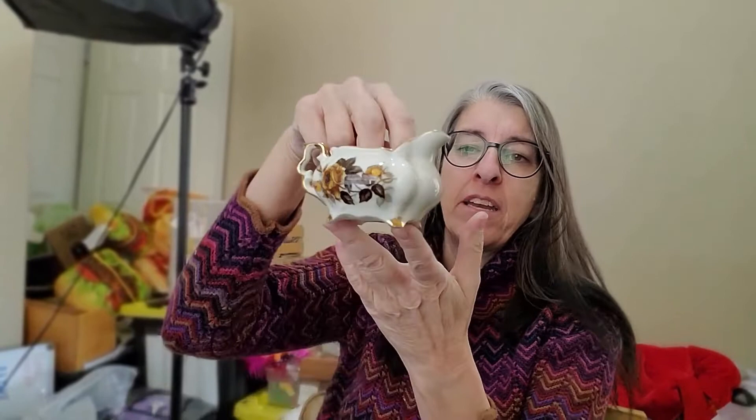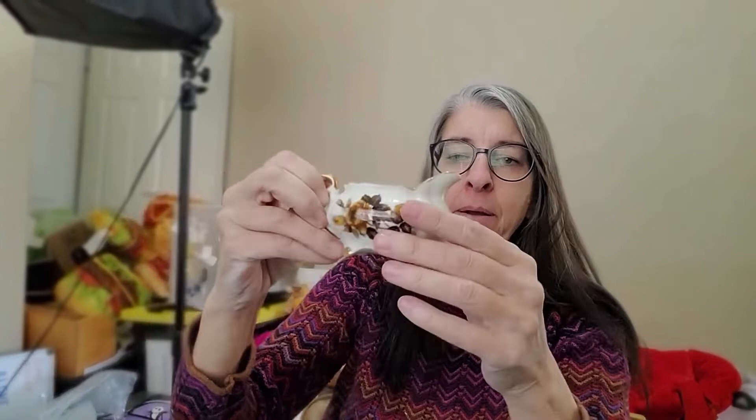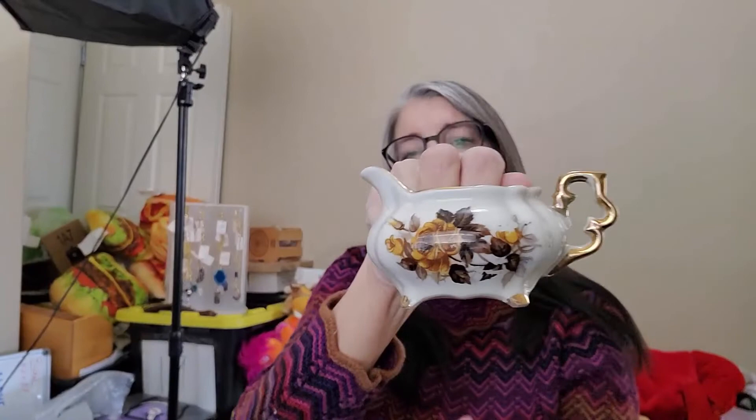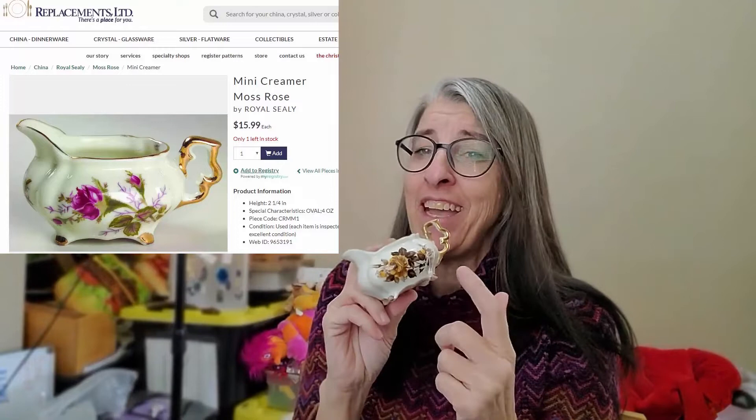Next is this little individual creamer — miniature pitcher — made by Royal Sealy. Not a super expensive brand, but these golden roses are really desirable. They have a pattern called Moss Rose with pink roses in the same shape, but I could not find the gold roses anywhere, so I'm hoping I got something a little more rare. I paid $1.50 for this and have it at auction for $4.99.